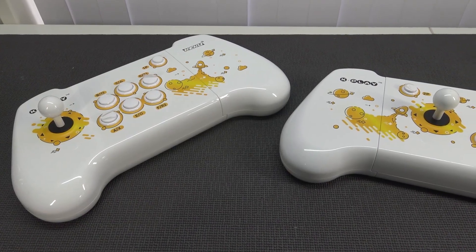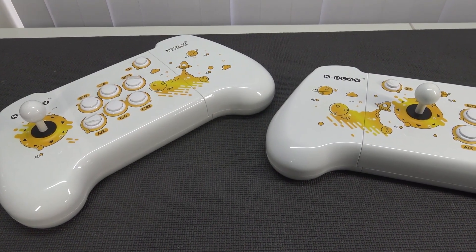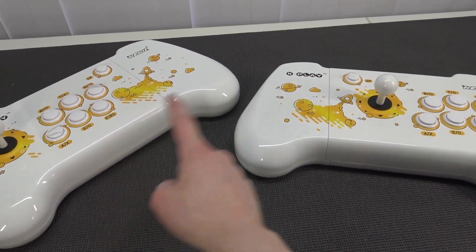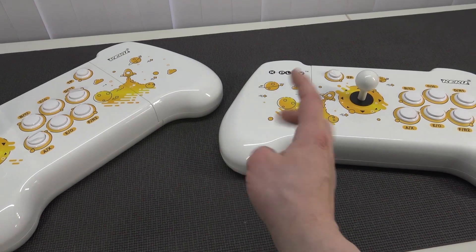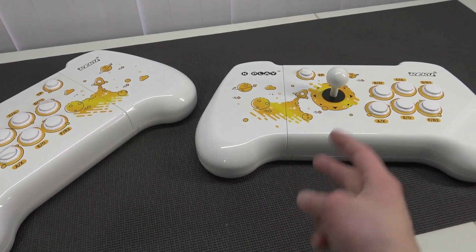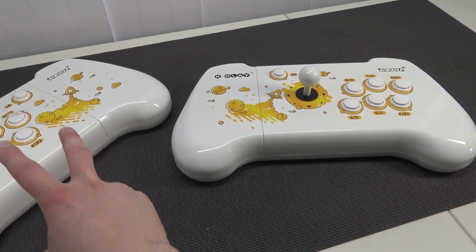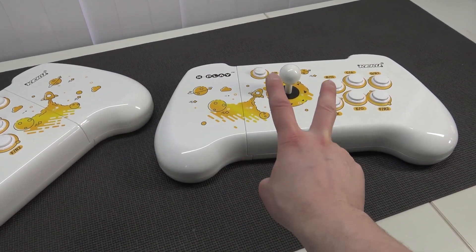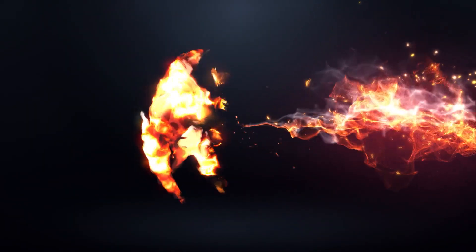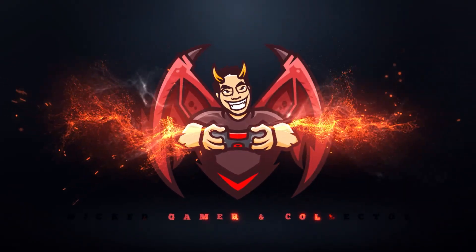Not only the way it looks, but also what you could do with it — you could split it up and have two separate consoles. A very unique design I personally never seen, because you always needed to buy one big stick or two separate sticks. So basically it's a pretty good deal. You can use it like a single stick in front of the TV, or get two separate sticks and play on the couch with friends. Welcome to the Wicked Gamer and Collector!